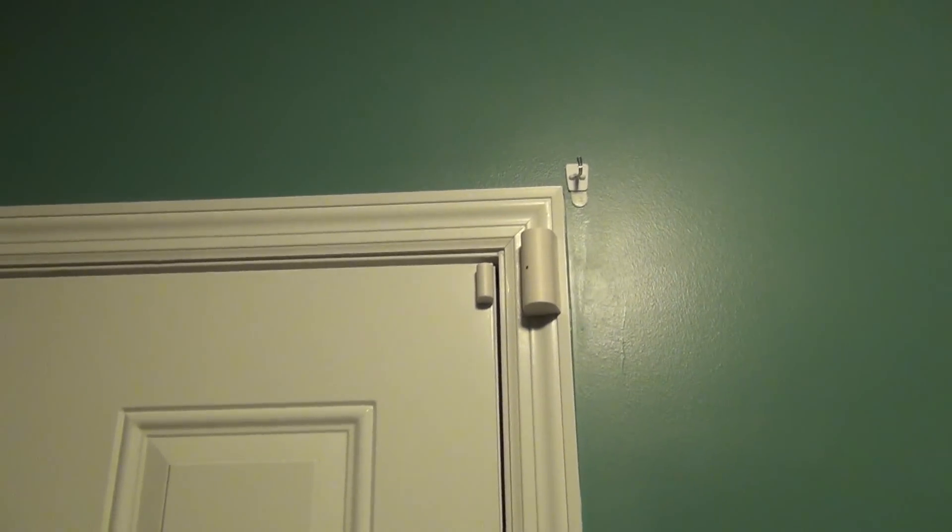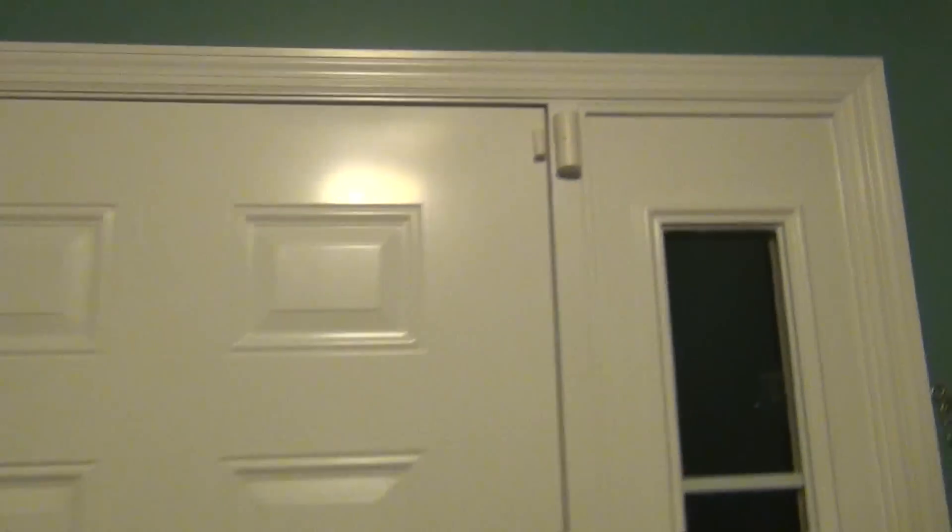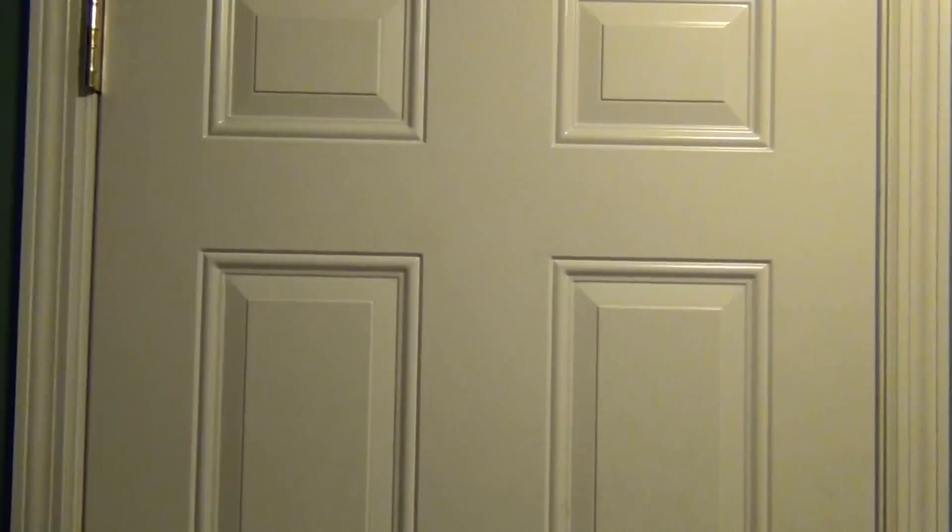I'm going to show you the software and what it looks like on their site. It's really cool because you can uniquely name every sensor. Every sensor has a serial number and you can assign a unique text name to it — like front door, garage door, and so on. I'll pull up the website software on my computer. I am subscribed to the $25 a month service, which allows phone applications to control the system. Your mileage may vary depending on what service level you have.